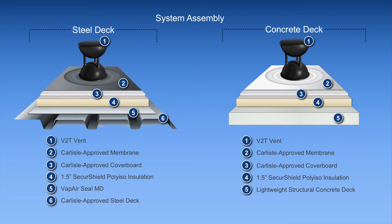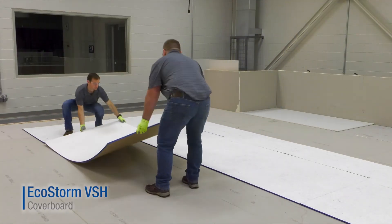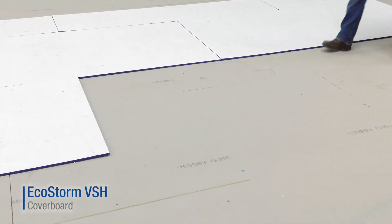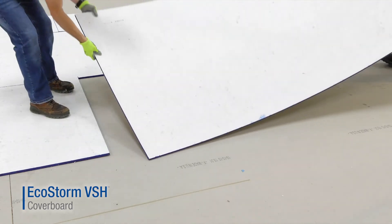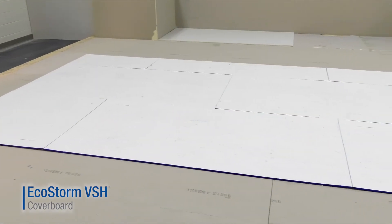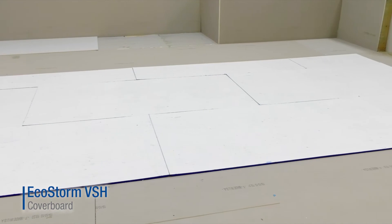The options for the cover board in a vacu-seal system include either a gypsum cover board or Carlisle's EcoStorm VSH cover board. EcoStorm is a semi-exclusive product with breakthrough compressive strength of 3900 psi. It is an excellent option for re-roofing over existing systems, including built-up systems, due to its extreme moisture and mold resistance. In addition, this cover board is approved by Factory Mutual Very Severe Hail Rating.